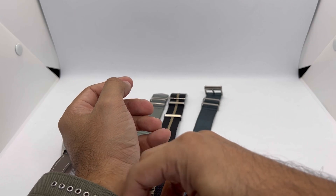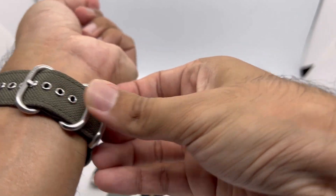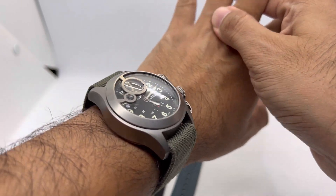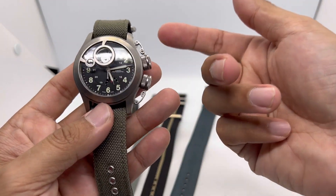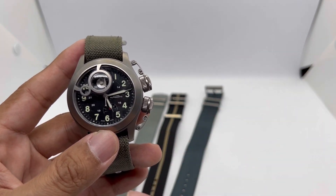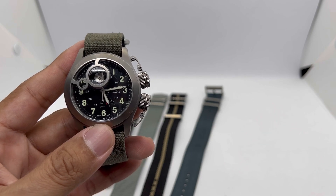I'm not entirely sure why Hamilton named it the Frogman — perhaps they collaborated with or tested it with actual frogmen. One thing to note: because of the watch's thickness, any strap you put on it will immediately become shorter. So there we have it — five new looks for the Hamilton Khaki Navy Titanium Frogman, an absolute beast. This is a borrowed watch so I wouldn't buy it myself, but if you own one, these five straps are great options. If you like this video, please give it a thumbs up and subscribe for more. Stay safe and bye!